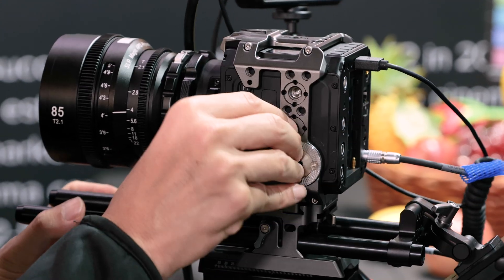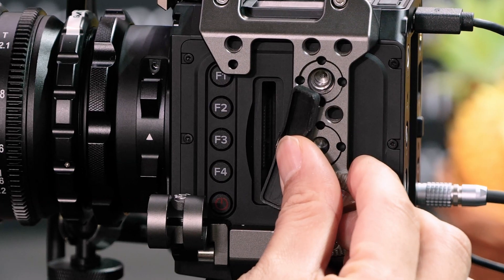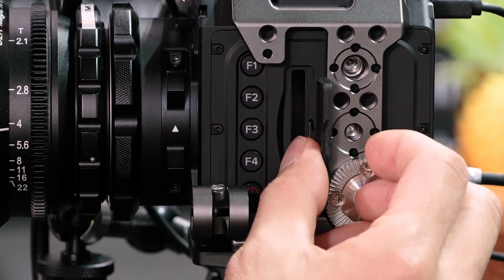Also worth mentioning is the internal C-Fast card slot — this is the internal C-Fast card slot.